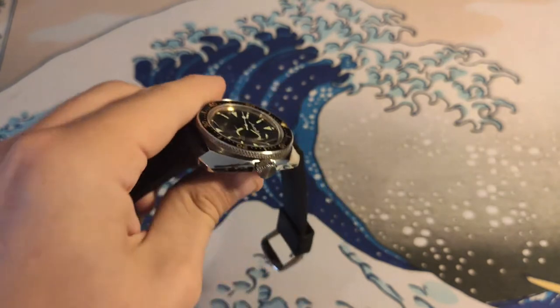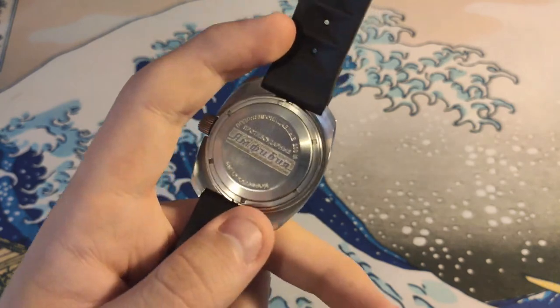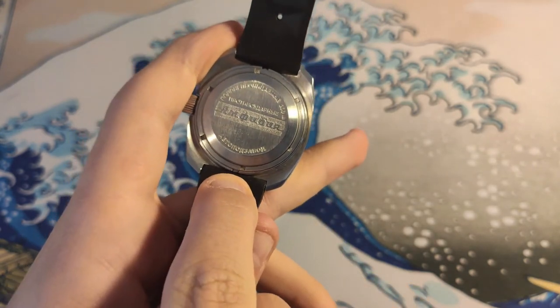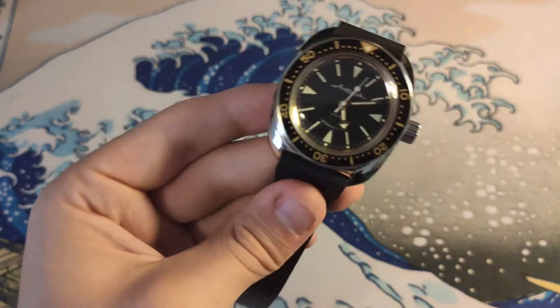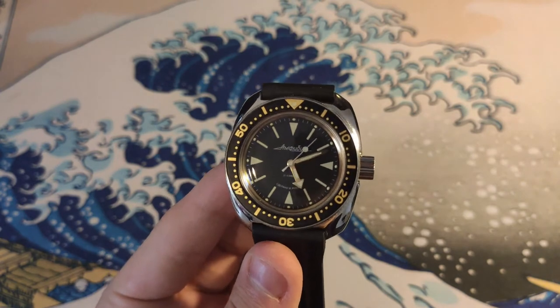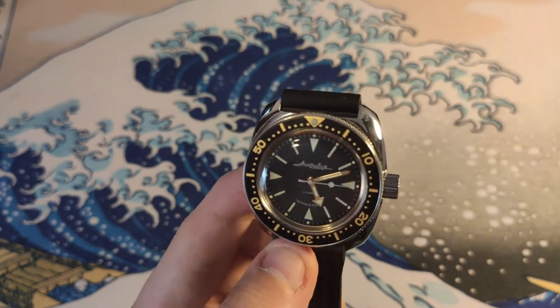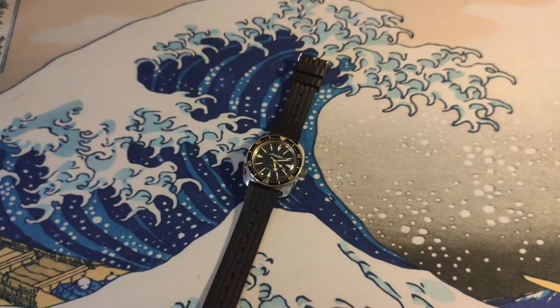It has 200 meters of water resistance and runs Vostok's in-house automatic caliber. What's also really cool about this watch — and every Vostok — is that you can loosen the first ring, put a screwdriver under it, and flip the case back off. You can do this about 100 times before needing to replace the seals. The movement isn't super accurate, but for the price it is. Vostok says plus or minus 60 seconds is acceptable; mine runs at plus 8 seconds.